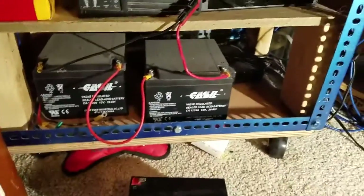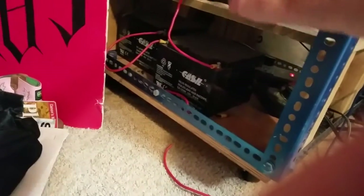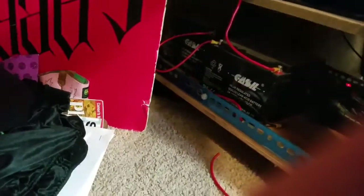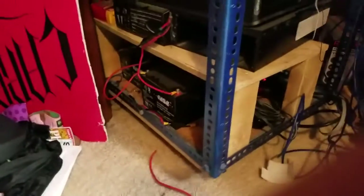We're going to go ahead and pick them up, get them out of the box. Okay, so we've got our two new batteries here, we've already got them wired up. What we're going to do now is connect them to these two right here. This is our negative and this is our positive. We're going to go ahead and shut it off — okay, everything's shut off — and now we're just going to hook everything up.